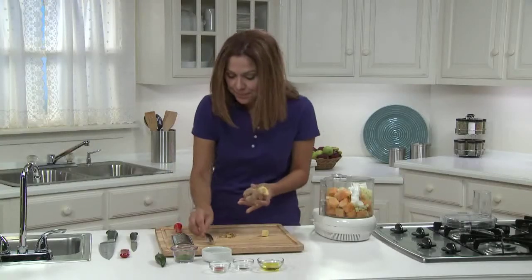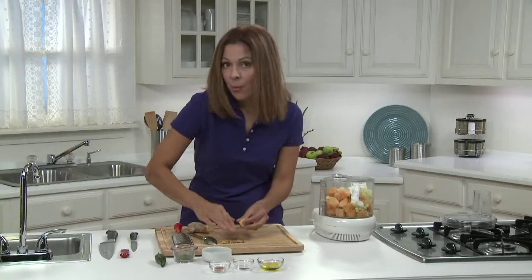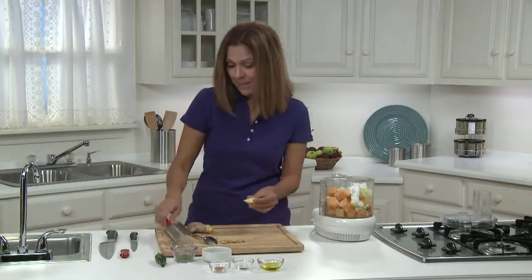See? Now I'm going to grate it on a grater, like this.